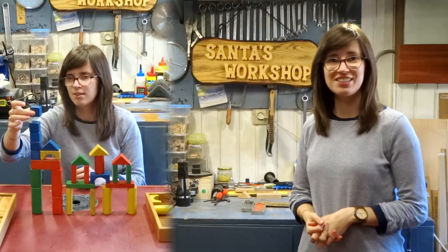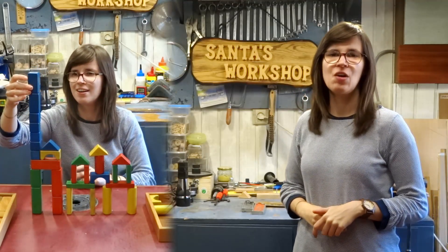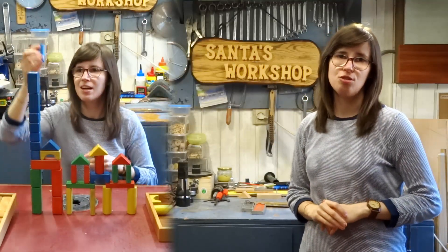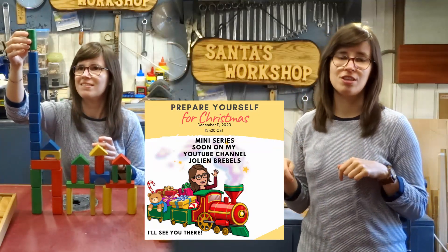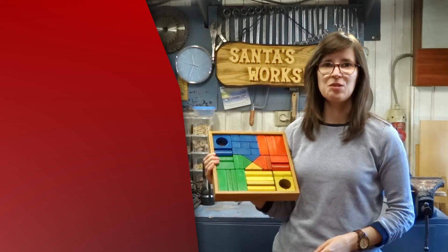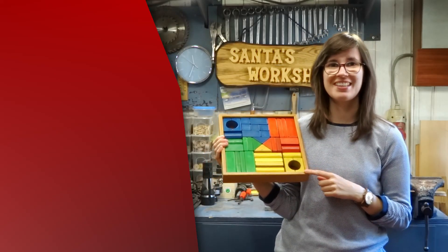Thanks for watching until the end. Did you like the video? Please give it a thumbs up and share the video with your friends. Let me know in the comments down below if you think I should do a 'Prepare Yourself for Christmas' season 2. If you're new to this channel and don't know what I'm talking about, go check out season 1. Let me know if you want season 2. Bye! And a big thank you to Osmo Nederland for sending me these beautiful colors. Thank you Osmo!